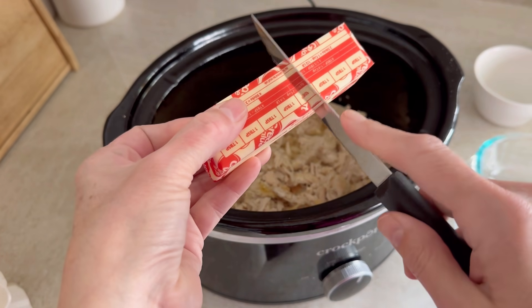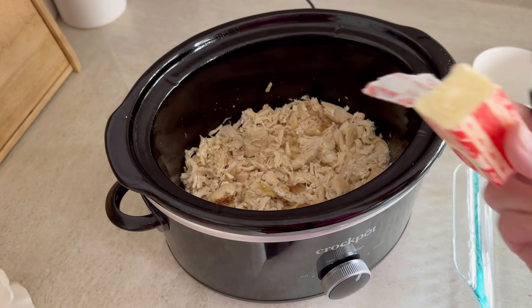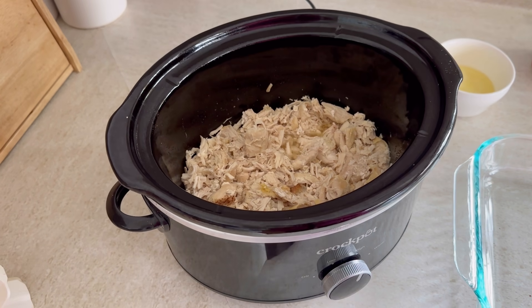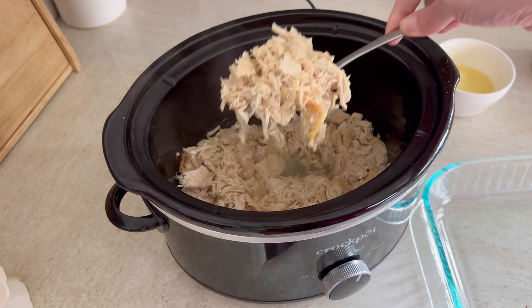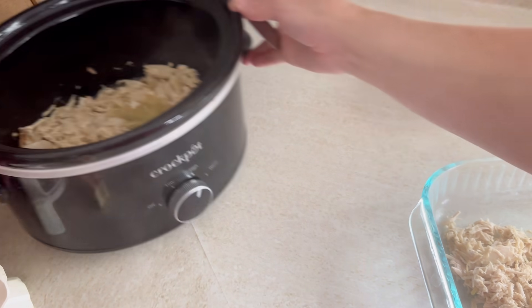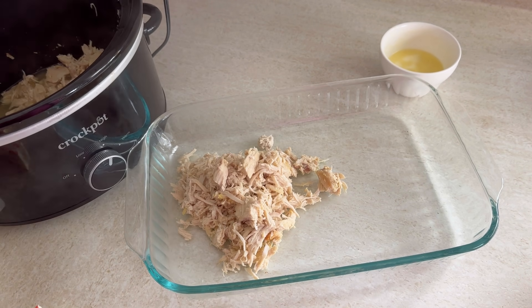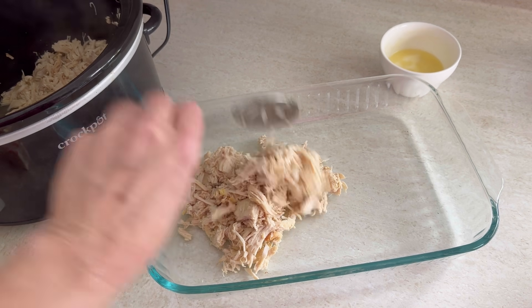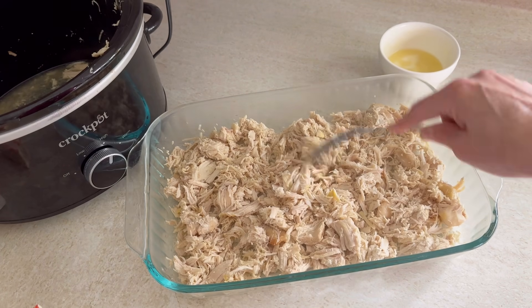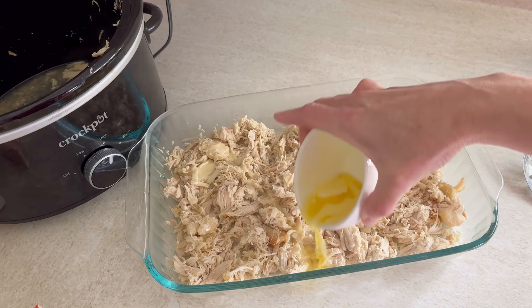The recipe calls for one stick of butter but I felt like we could do with just a half a stick and I was right — it was perfect this way. So we're going to melt a half a stick of butter in the microwave and then transfer all of this chicken to our baking dish. I've already sprayed this with a little pan spray so nothing sticks, and I used a slotted spoon because I don't want all that extra juice in here. Spread that all around — this was supposed to be about four cups; mine might have been a little bit more but it was just fine. Now we're going to drizzle all that melted butter over the top of the chicken.